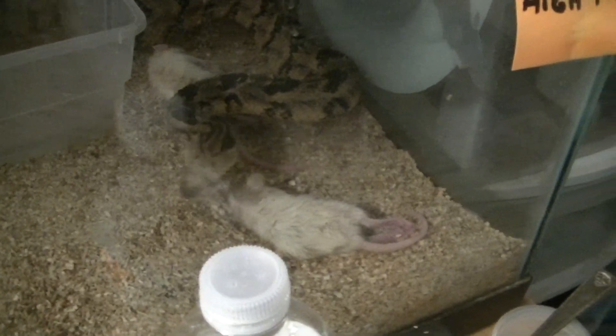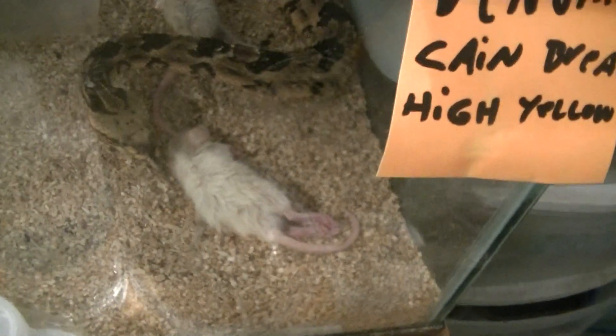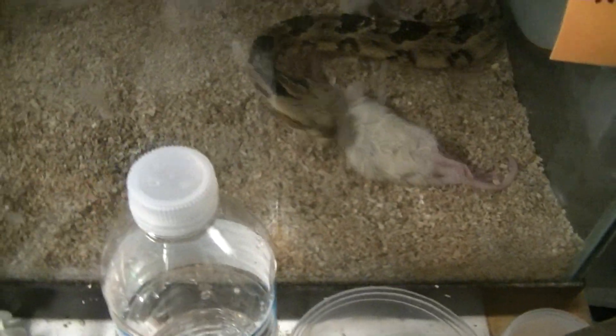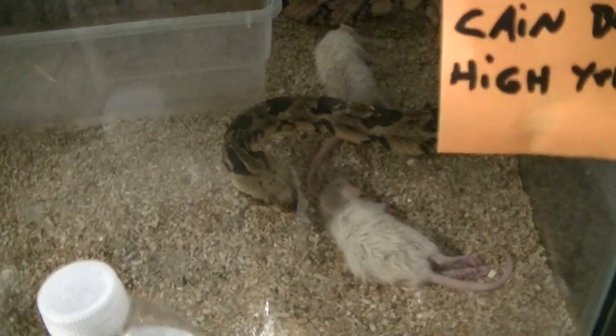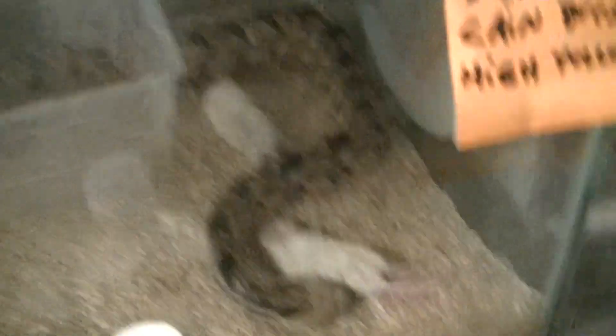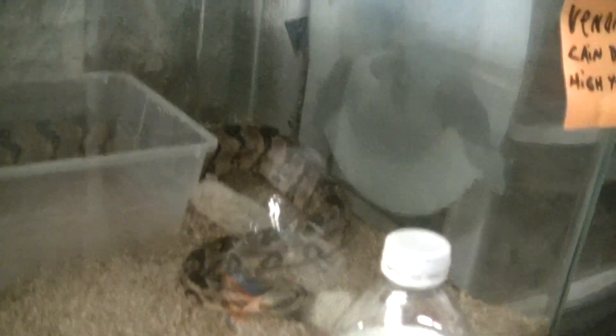This rattlesnake hasn't come out yet. This one can't make up her mind but she's gonna eat them — she doesn't waste her venom unless she's going to eat it. She grabbed it from the tail end a while ago. You might need to get Halloween out so I can show them the differences between a yellow color phase and a pink color phase.